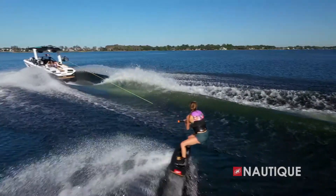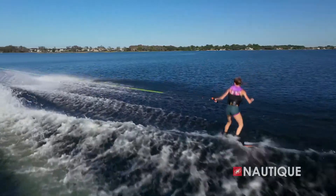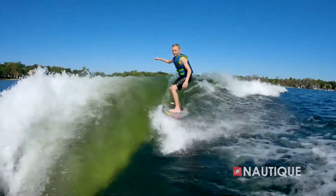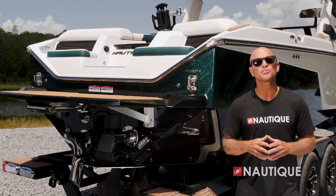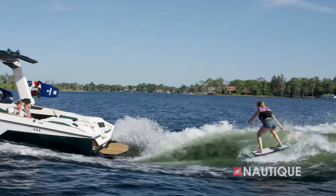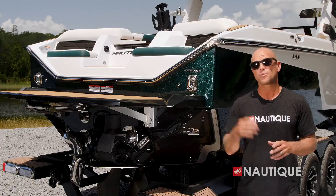At wakeboard speeds the water begins to break more midship, and this is where the all-new hull surface on the S25 begins to engage. This creates those clean wakes that are suitable for all ages and abilities and of course offer a ton of pop with nice clean transition for smooth landings. With our integrated subfloor factory ballast we have ample storage room for all your water sports gear.